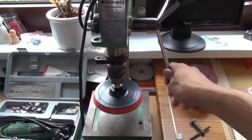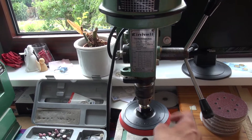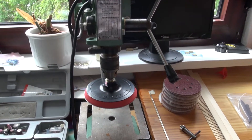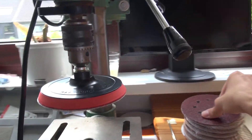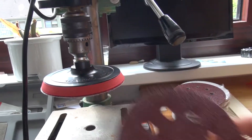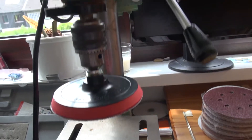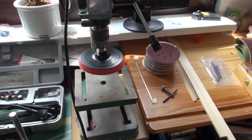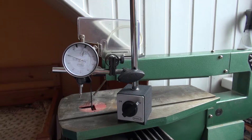Right here on the other side we have a drill press. By just turning the lever here you're able to adjust the height of whatever bit is in the drill press. What I have in here right now is a sandpaper disc with sandpapers on top, and I'm going to use this to actually carve out some of the excess wood of the soundboard and the backboard of the mandolin.